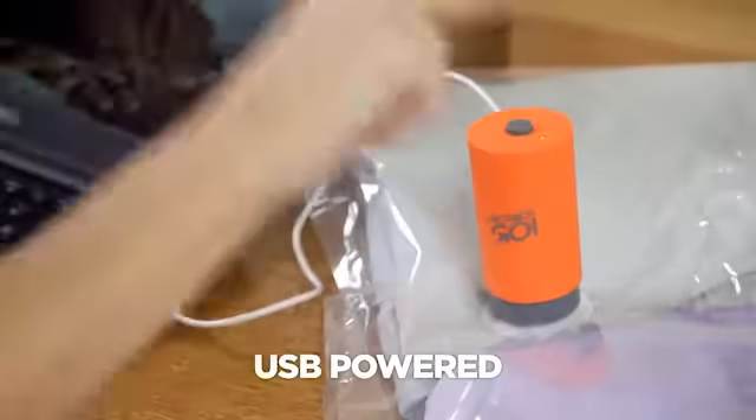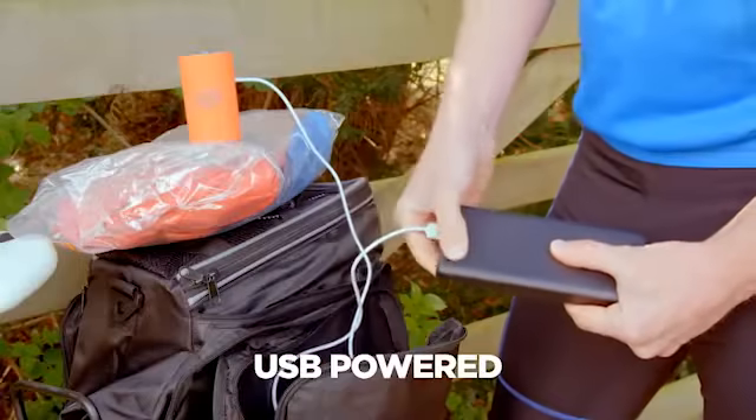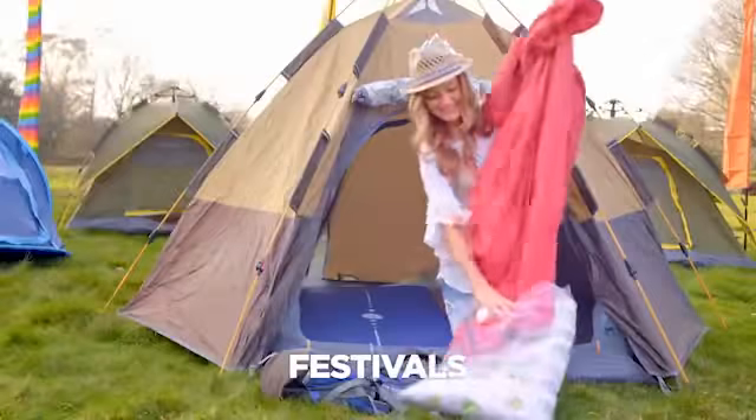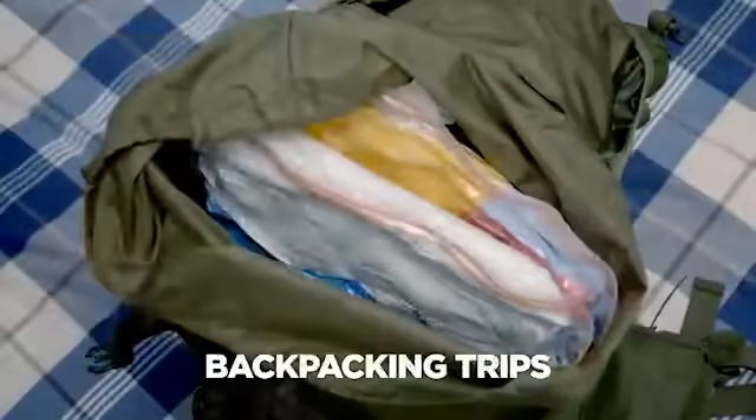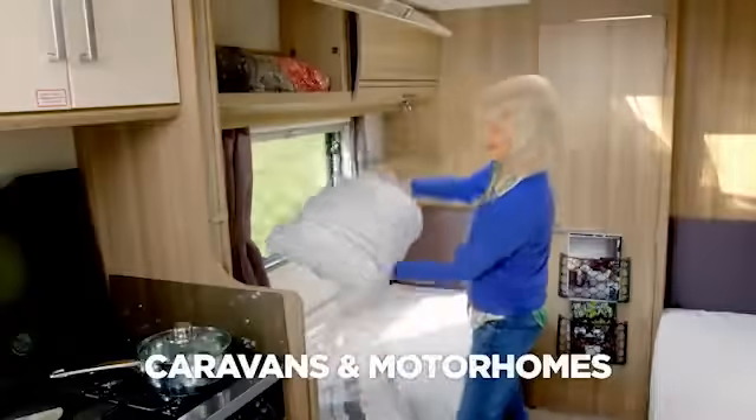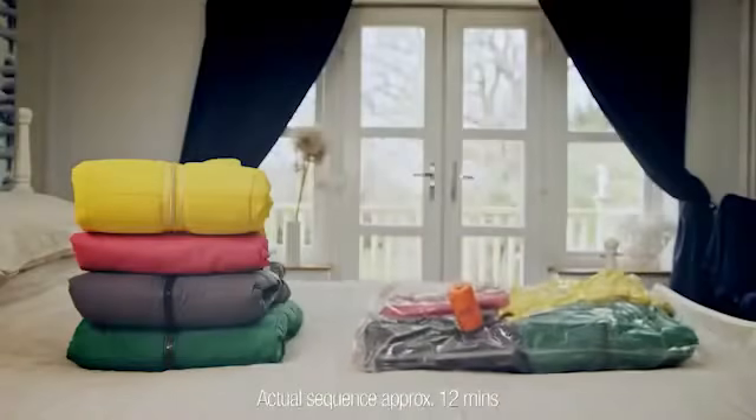VacPak Go plugs into any USB plug, outlet or power bank, making it perfect for festivals, cycling holidays, backpacking trips, caravans and motorhomes. And it's a must-have for skiing holidays.